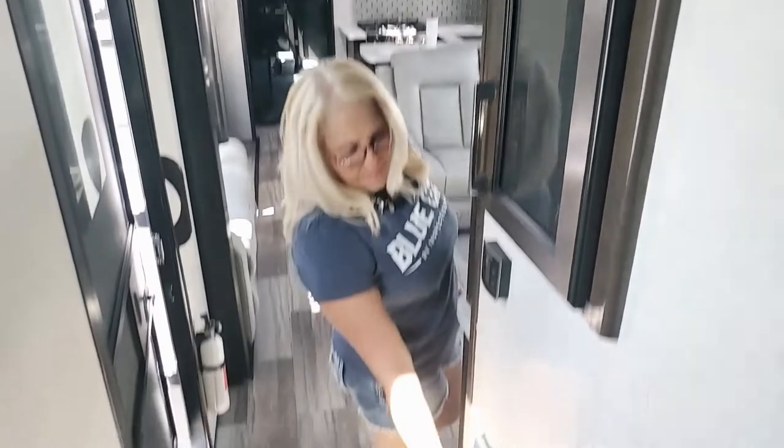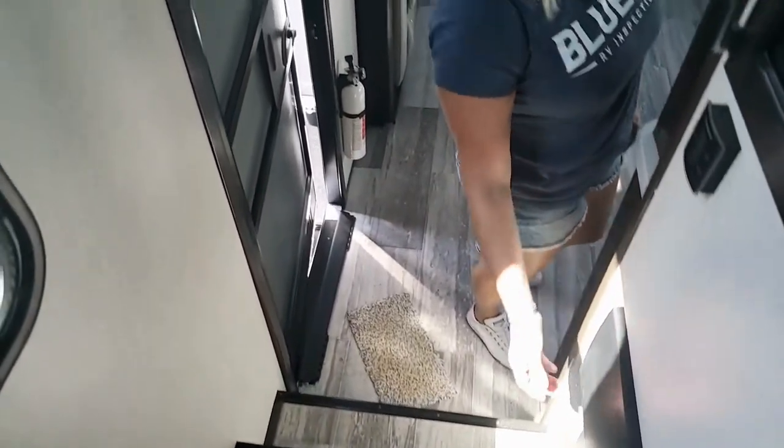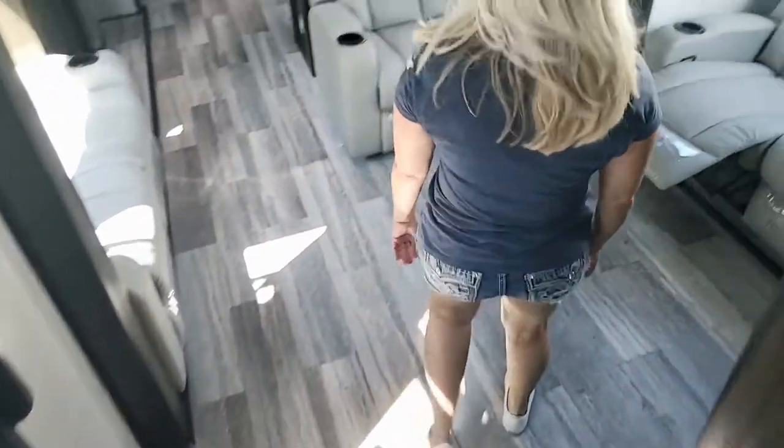You actually have storage because now your washer dryer goes in the garage, which is perfect. Coming down the steps, you've got your breaker box. In the comments below, let us know — what do you love about this unit? What are you looking for when you're getting a toy hauler? Or are you looking for a toy hauler? We're going to tell you our favorite and least favorite features.